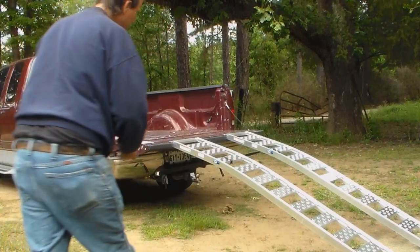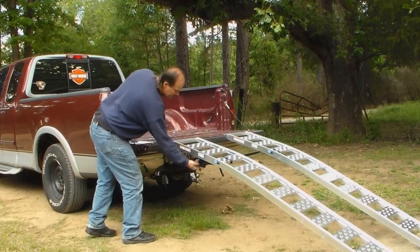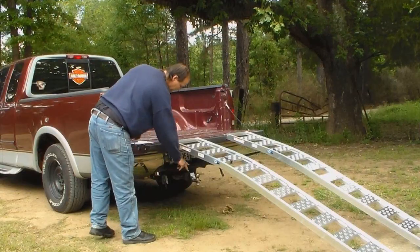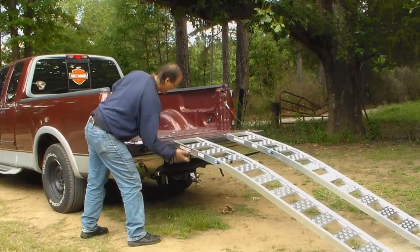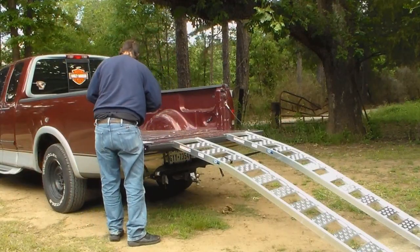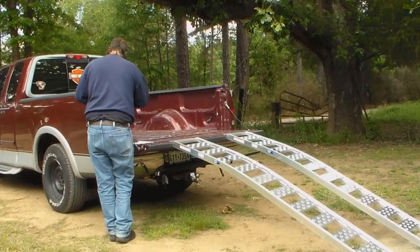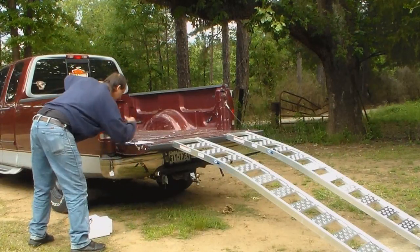We've got the straps on there and we're ready — they're tight. You just have to take them off and pull through a little bit; it's pretty easy. Get that tight, pull that tight, then it's not going to fall. Everything's good to go. Let's go ahead and open that board and load it up.